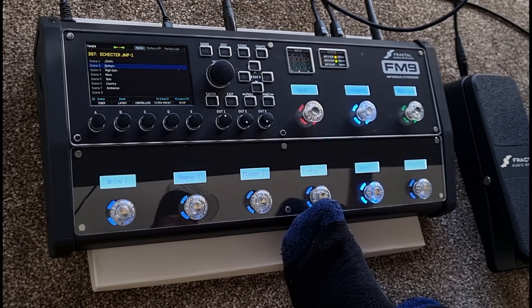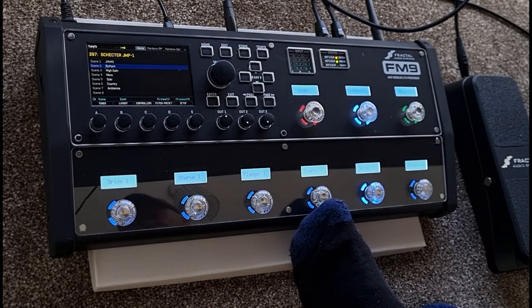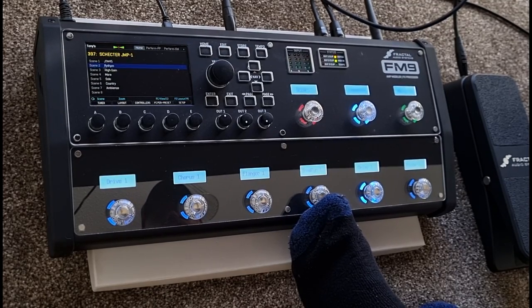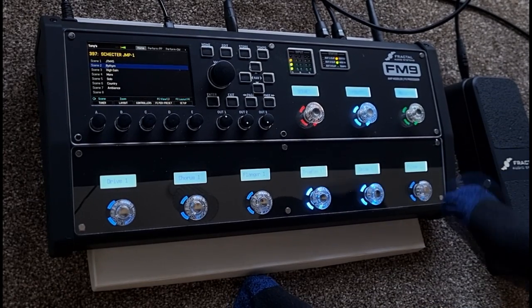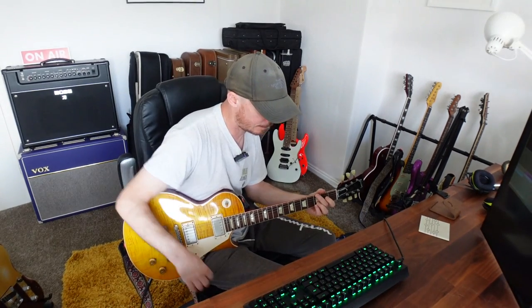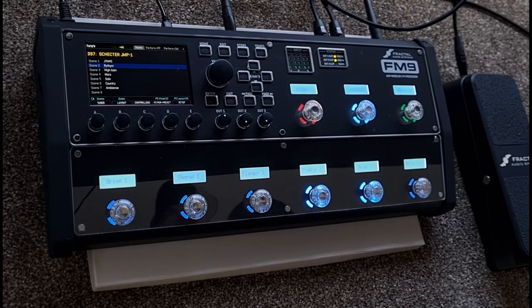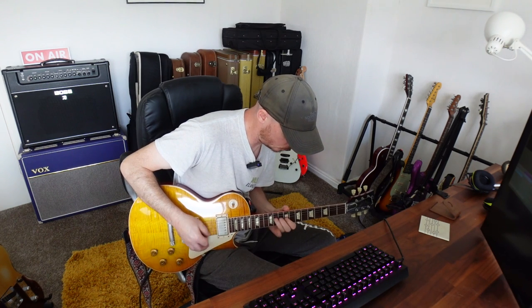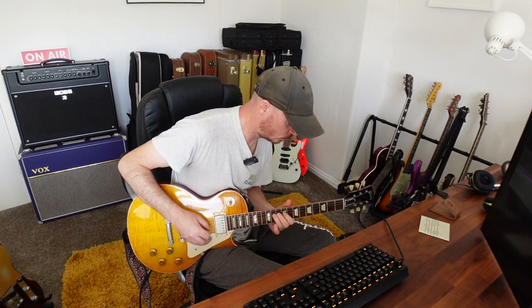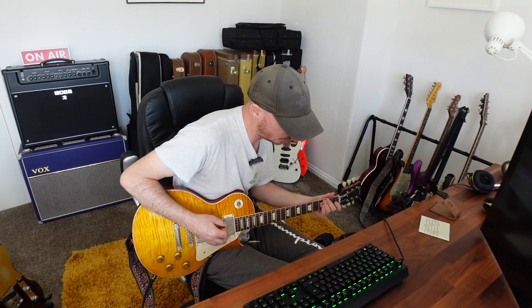The next effect is a tremolo block. Again like the delay it's got two channels, but when I switch between the channels the second channel is a harmonic tremolo. So the first one is just a straight up tremolo. When I hold it I'll go to the harmonic trem. That is the tremolo and harmonic tremolo - I think that's pretty cool.